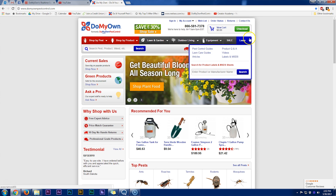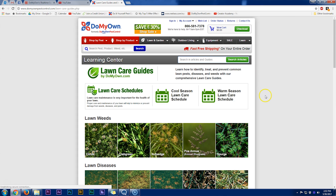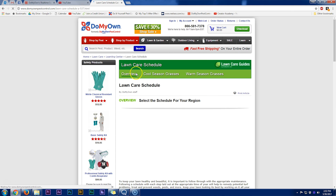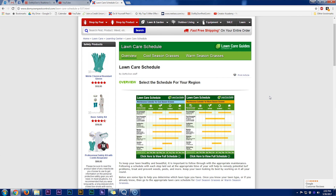If you hover over that learn tab, you'll see a drop-down menu, and on that menu are our lawn care guides. If you click on that, it will take you to our landing page where we have our lawn care schedules for both cool season and warm season. If we click on the lawn care schedules, that will take us to a broad overview of a maintenance calendar for both cool season and warm season grasses.